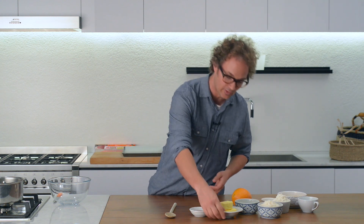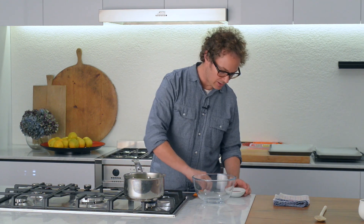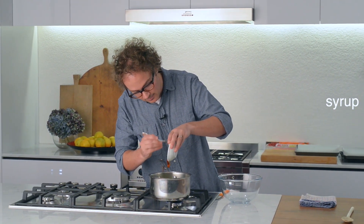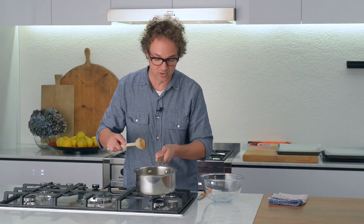To make this, the first thing we'll do is take some butter and melt it over a low heat. Once that butter's melted right down, you can add the golden syrup straight in. The golden syrup will melt straight into the butter and you can always use a wooden spoon to help it along a little.